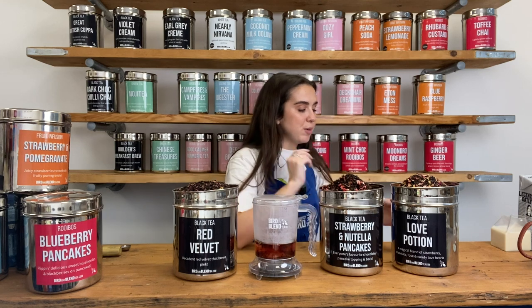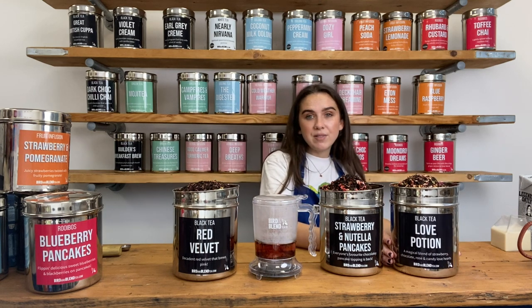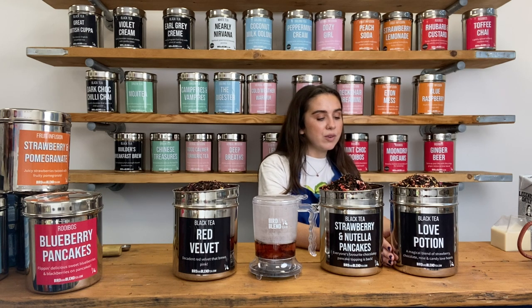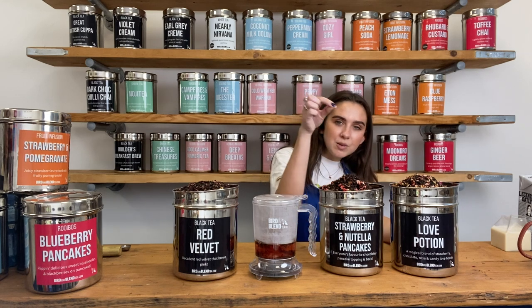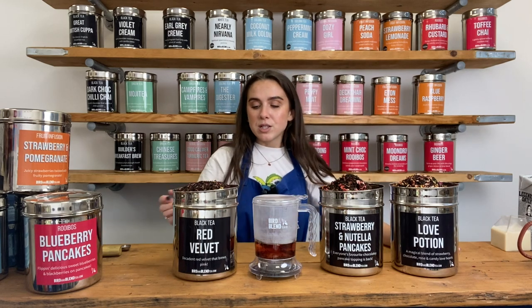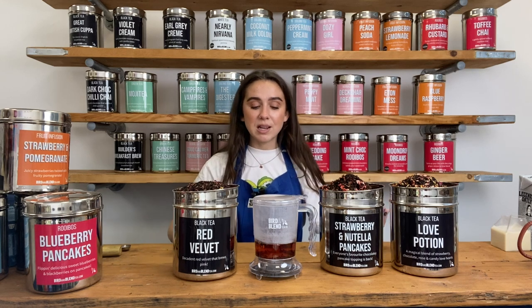And lastly we've also got our Love Potion — another lovely Valentine's themed blend. This one has got some Sri Lankan black tea as well for its base, cocoa shells, rose petals, freeze-dried strawberry, cute little heart sprinkles, calendula petals and vanilla pieces. Really cakey, really delicious black teas, all different themes but all with a bit of a Valentine's red going through.